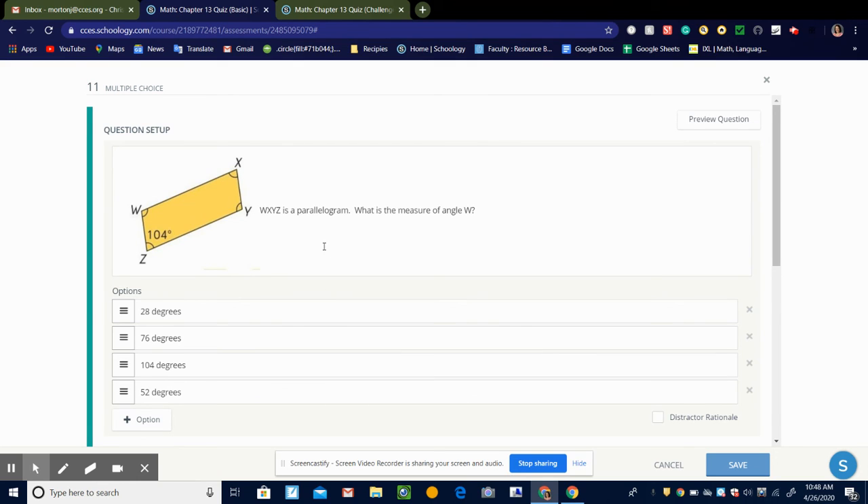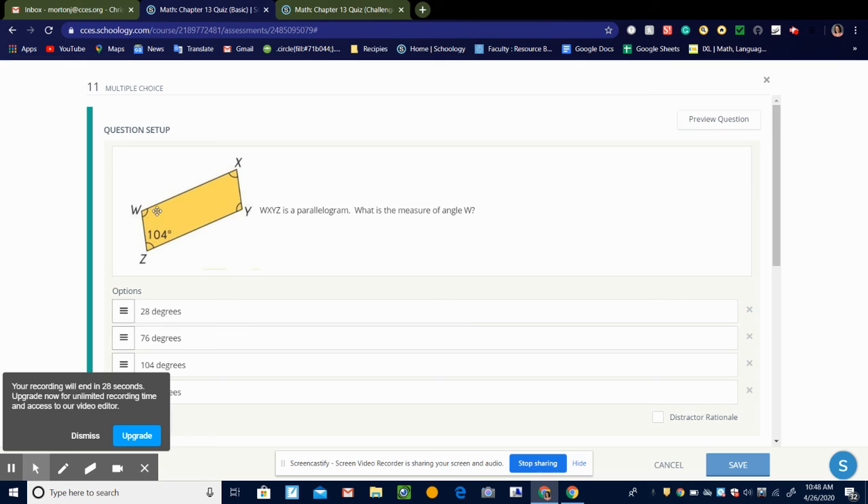And here we have another parallelogram, W, X, Y, Z. It's asking what's the measure of angle W. So if this is 104, we know that in a parallelogram, these two together have to add to 180 because angles between parallel lines add to 180. So 180 minus 104 would be 76 degrees. So the measure of angle W would be 76 degrees.